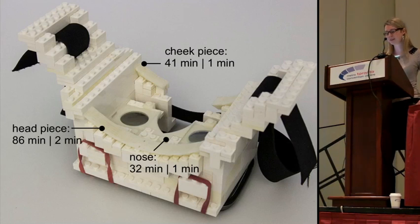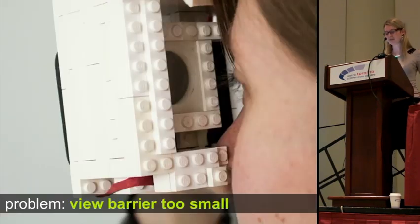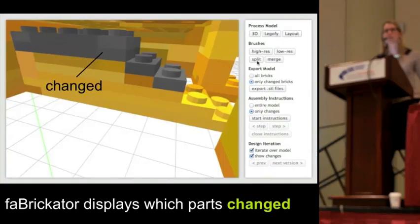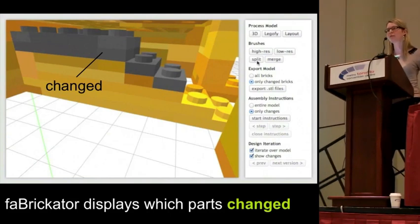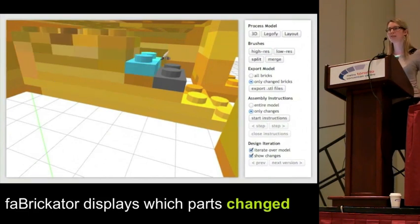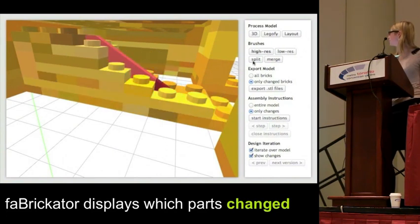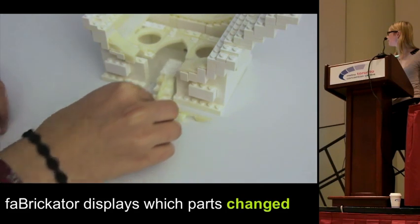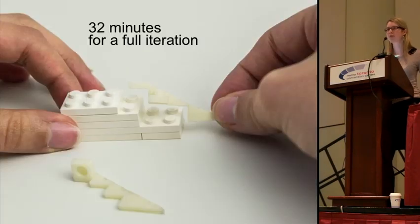Replacing all these different parts took only around three hours. After testing again, we noticed that the barrier between the two eyes is too small — the barrier prevents the left eye from seeing what the right eye sees. So we go back to the 3D model and iterate on the barrier, loading it into a CAD editor and making it larger. When we load the model back into our fabrication software, it displays which parts have changed. We then mark up the region again and replace the part, which took only around 30 minutes.